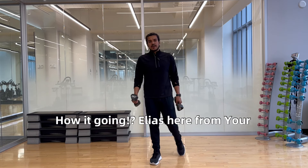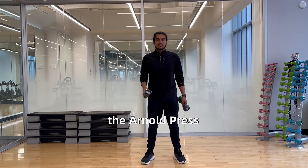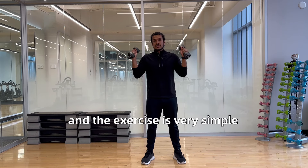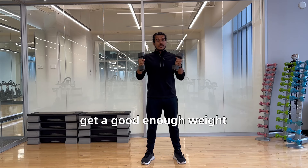How's it going? Elias here from Your House Fitness, and today I'm going to be demonstrating how to do the Arnold press. This press is made famous by Arnold himself and the exercise is very simple, very straightforward. You'll need a pair of dumbbells — get a good enough weight.